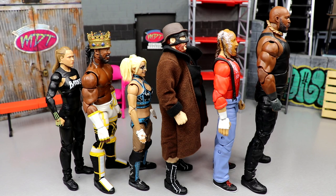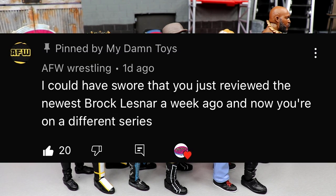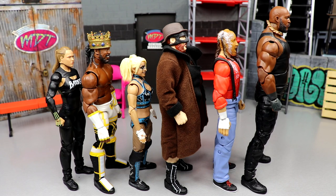For today's random shoutout it goes to AFW Wrestling. Someone commented that they could have sworn I just reviewed the newest Brock Lesnar a week ago and now I'm already on a different series — and that is exactly my point. Tomorrow's video is going to be a discussion on that, because it's asinine how many figures are coming at us so quickly. Get ready for some insane clearance at Target, Walmart, and Ringside Collectibles with Black Friday and Cyber Monday sales. Huge shoutout to AFW Wrestling. Subscribe and I'll see you in the next one.